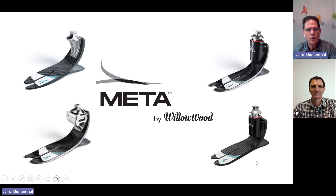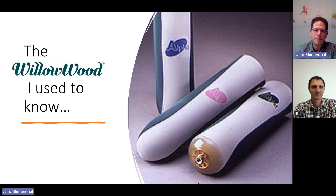The webinar today, we'll be talking about the whole Meta family from Willowood and how it was created, all the concepts behind it, and how we reached these four units that we'll be talking about today. But before I talk about the Meta feet, I want to talk a little bit about the Willowood I used to know. I'm actually from Brazil, born and raised, but I got my education in prosthetics in the U.S. and did my whole career as a clinician, as a prosthetist myself, in Brazil and mainly in international markets. For more than 20 years, I drove international markets, especially in Latin America and in Europe for a competitor.